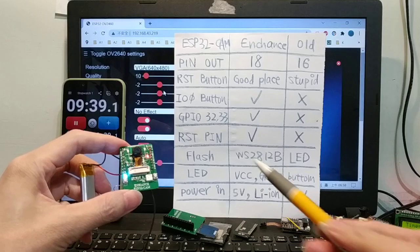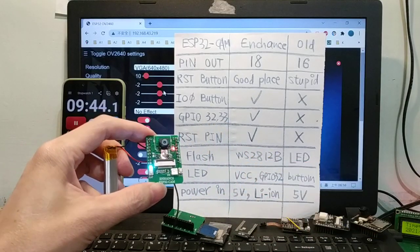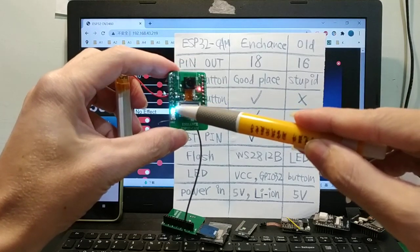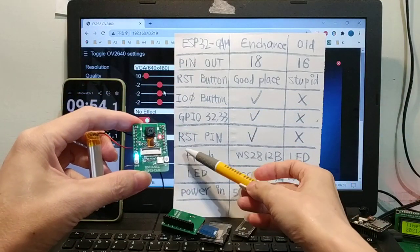Fourth, GPIO 32 and 33. Here are pins 33 and 32, and the reset pin.